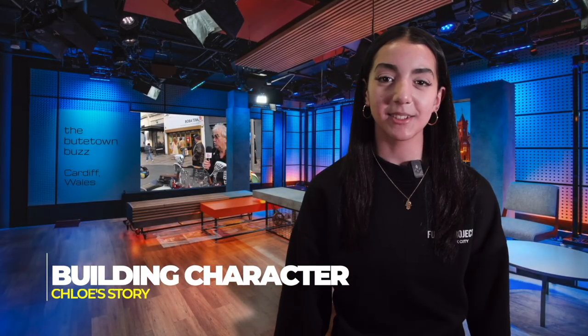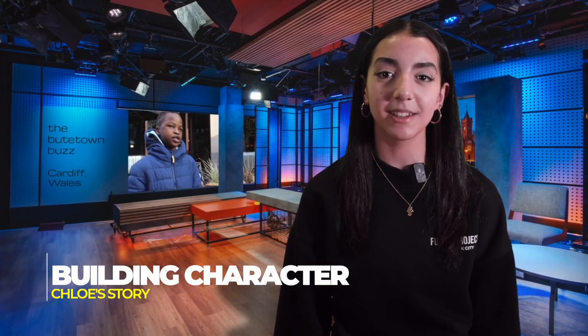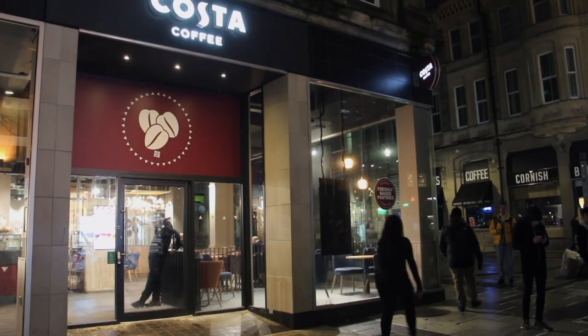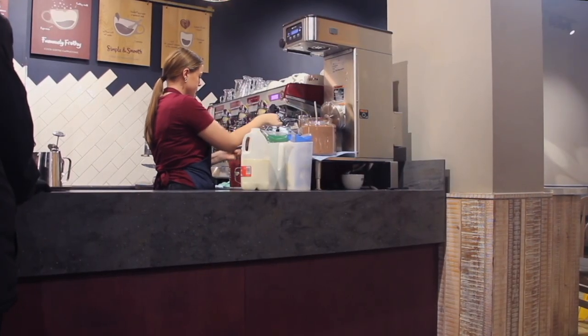Thanks, Khalid. We'd like to introduce you to a young person who has been in the news recently for her volunteering work in Cardiff. Her name is Chloe — she's a true inspiration. Fionn Oakley is the reporter. It's a Monday night in Cardiff and 16-year-old Chloe Louise is just starting her night shift at Costa. Like many teens here, Chloe is not a stranger to a hard day's work.